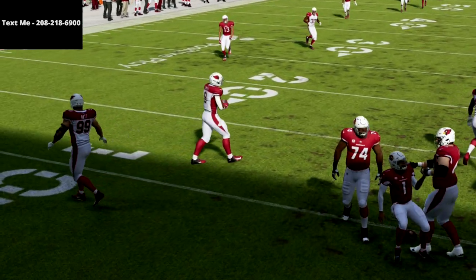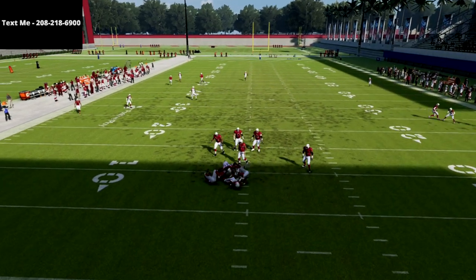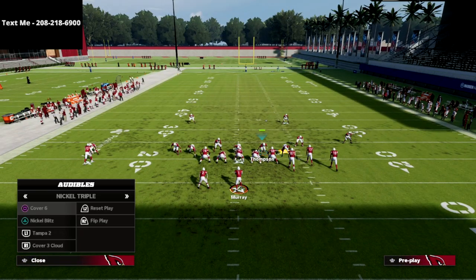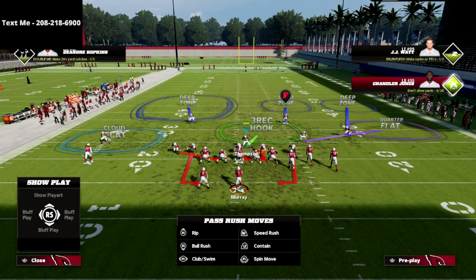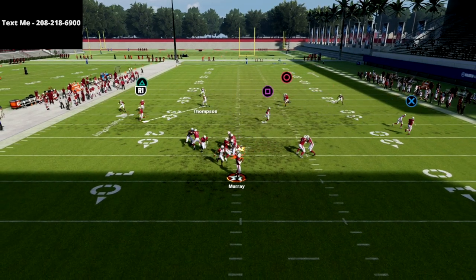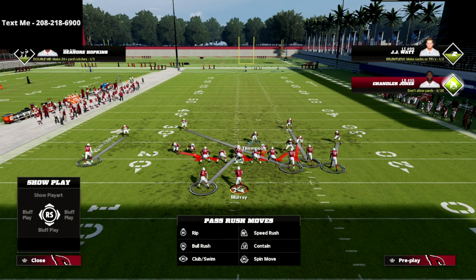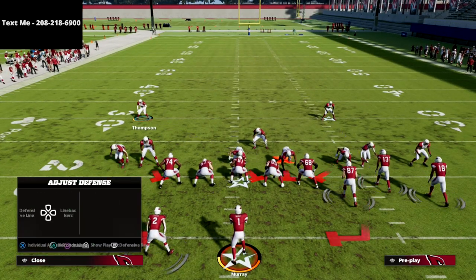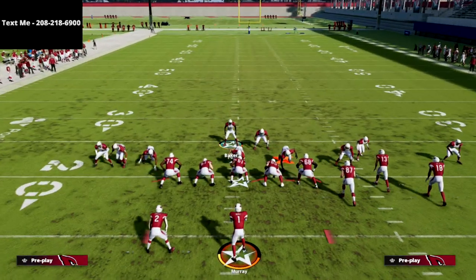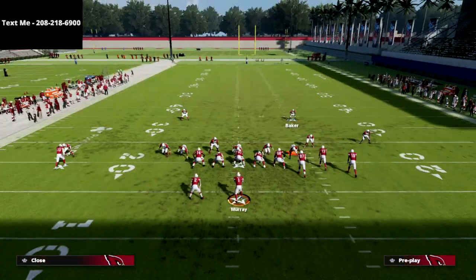The beauty of this formation is we can go from the Sam Mike three press — which we've talked about before on the channel — and with one little click be in the cover six. We can then simply blitz that linebacker off the edge. If you don't QB contain, he's going to slant inside and it does kind of mess up the blitz angles. But if we go to a nickel blitz, we have those pressure concepts on the backside. I can contain and move this guy one click in, then show blitz to create this front and get incredible pressure.